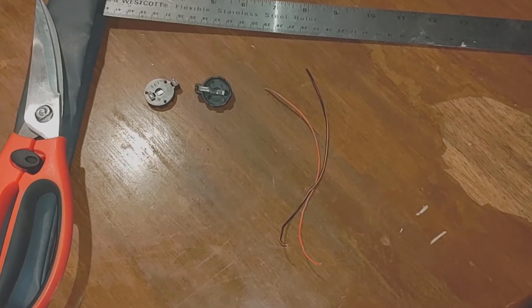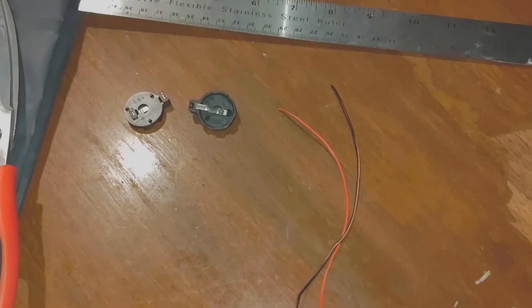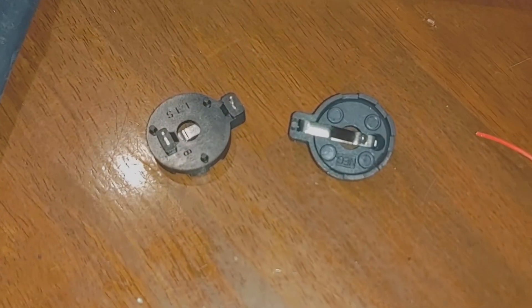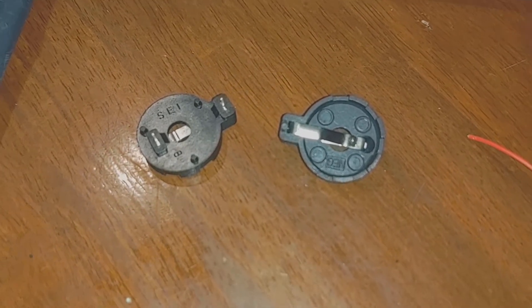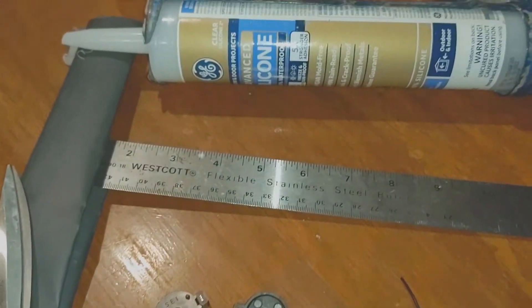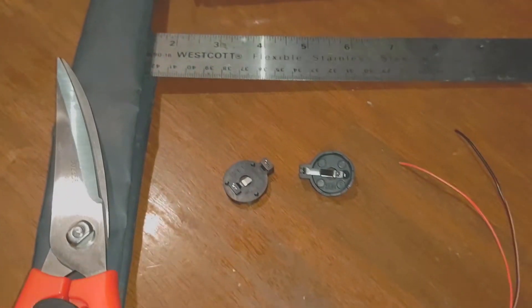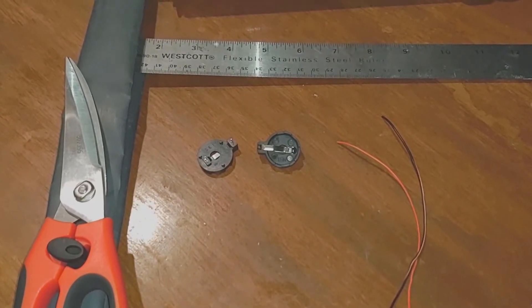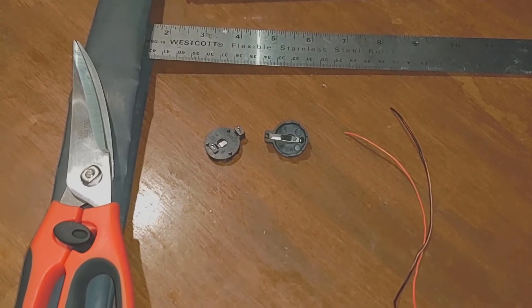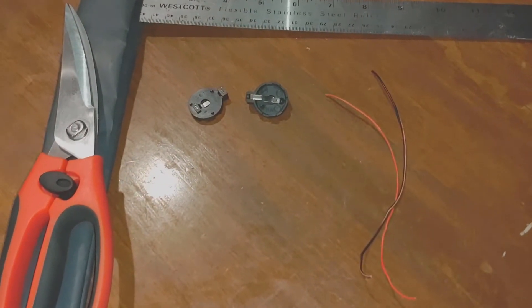To complete this project, you're going to need two small pieces of wire — I like red and black — two holders for CR2032 flat batteries, some regular silicone, and some heat shrink. What I've got is an inch and a half and it worked awesome. You're also going to need two CR2032 batteries. This is enough material to do both the front and the back TPM.